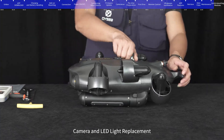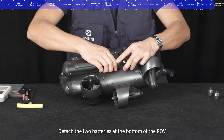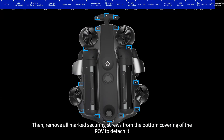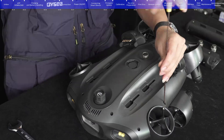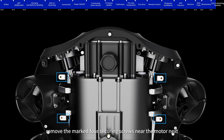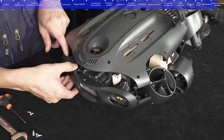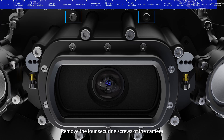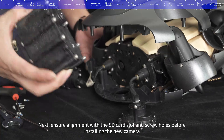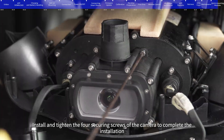Camera replacement: Remove the protective covers for the top and bottom Q interfaces, then detach the two batteries at the bottom of the ROV. Remove all marked securing screws from the bottom covering to detach it. Loosen the two marked securing screws at the rear, remove the four securing screws near the motor, then open the upper covering and remove the front cover. Remove the four securing screws of the camera to detach the old camera. Ensure alignment with the SD card slot and screw holes before installing the new camera, then install and tighten the four securing screws.